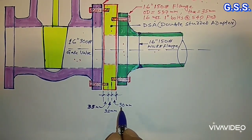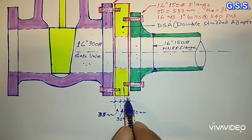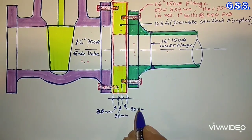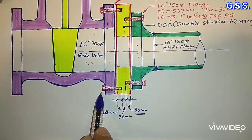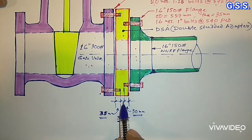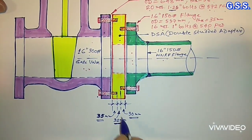For proper bolting, the depth of the tap hole — that means the depth of threading — should be a minimum of 1 bolt diameter. For the 16 inch 150 pound side, bolt diameter is 1 inch, so the tap hole depth with some margin will be 30 mm, say 35 mm. Similarly, for the 16 inch 300 pound side, bolt diameter is 1.25 inch, so the tap hole depth is 35 mm. And in between the two tap holes, the gap of 1 diameter of the larger size bolt — that means 1.25 inch, which is 32 mm — should be there.